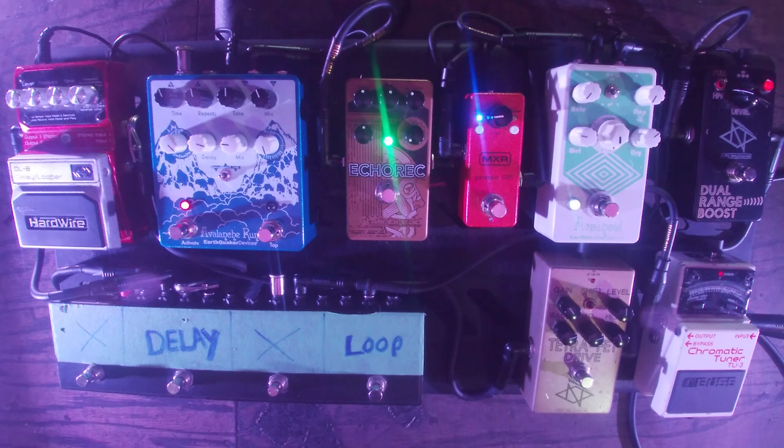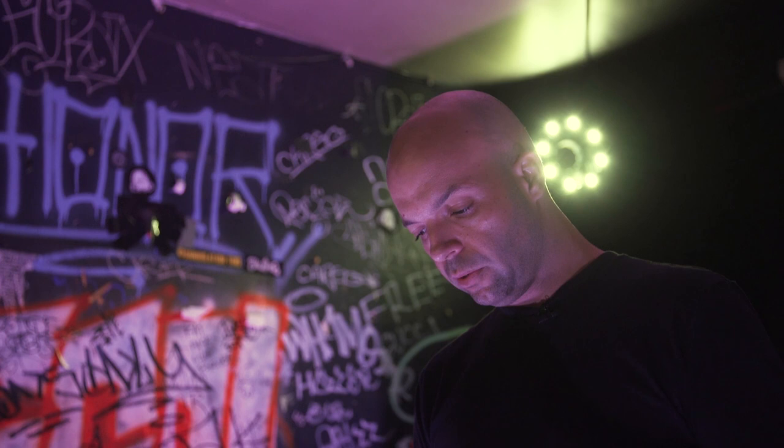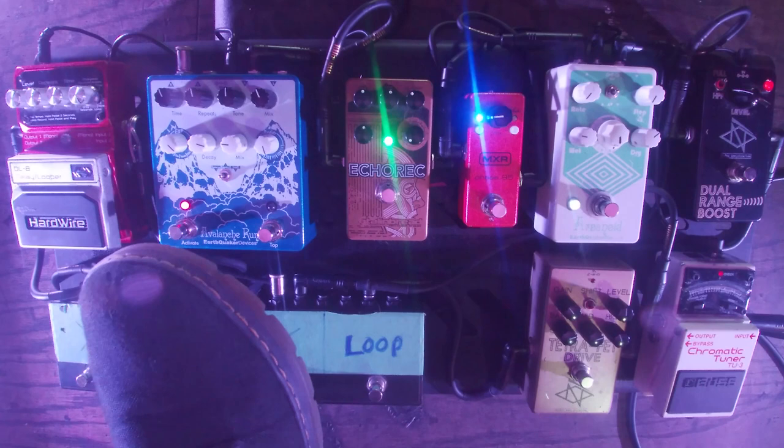Next up is the Echo Rec. I really like that — it's my primary, always-on delay. I have it set probably to something like quarter notes. It has a nice little shimmer wash thing going on, really useful for the more straightforward leads. And if that's not enough, I jump over to the Avalanche Run, which has really saved my ass.